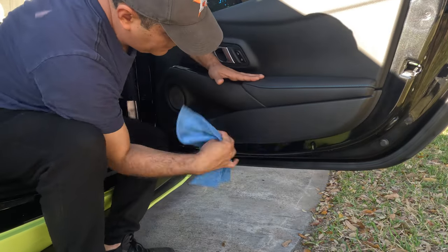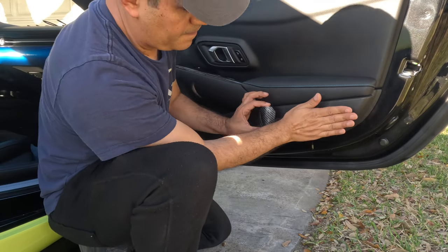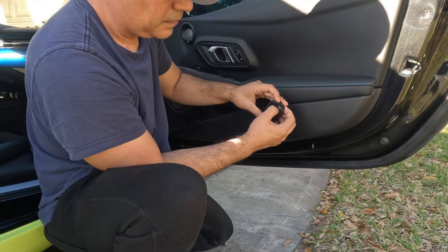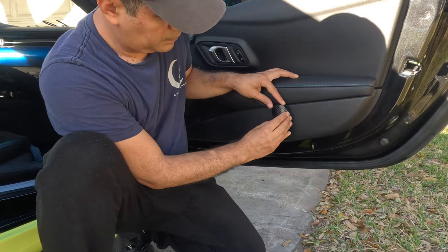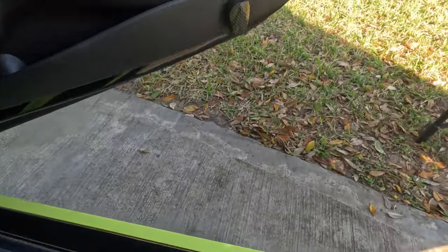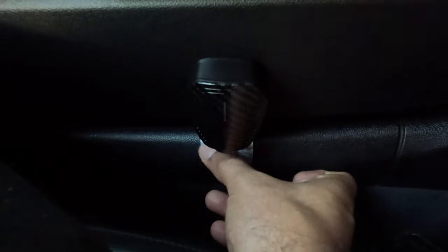Now it's time to install the other one. Now that I know the spot I want, I'm going to put it in the same position as the other side. It's super easy — you just stick it, turn it on with the switch using a key, slide it, and put the sticker next to the projector.